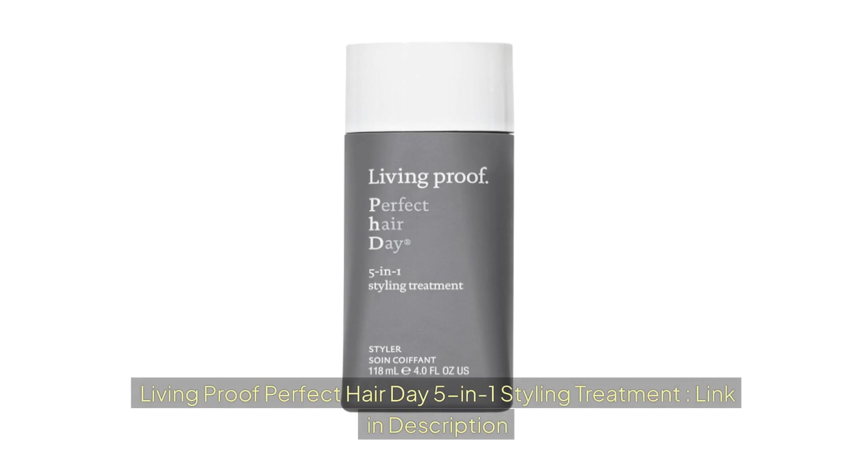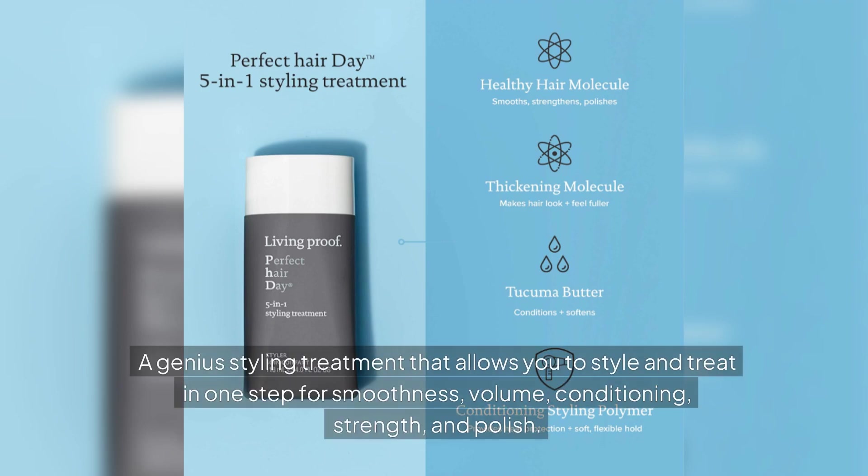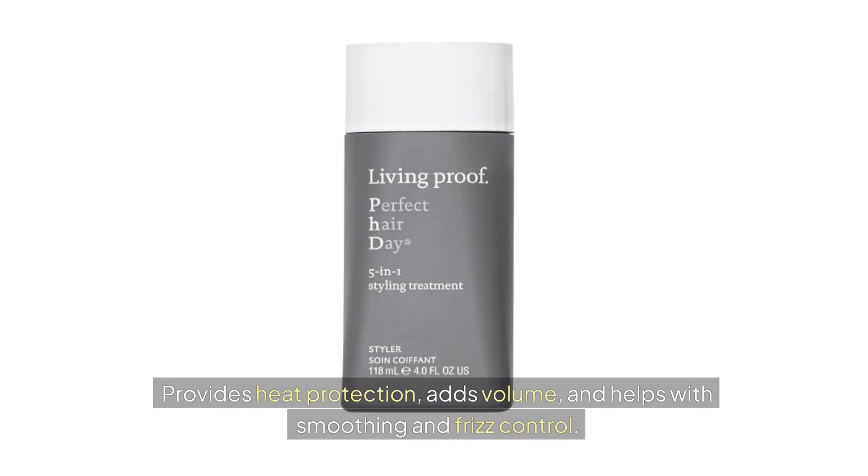Living Proof Perfect Hair Day 5-in-1 Styling Treatment is a genius styling treatment that allows you to style and treat in one step for smoothness, volume, conditioning, strength, and polish. It provides heat protection, adds volume, and helps with smoothing and frizz control.